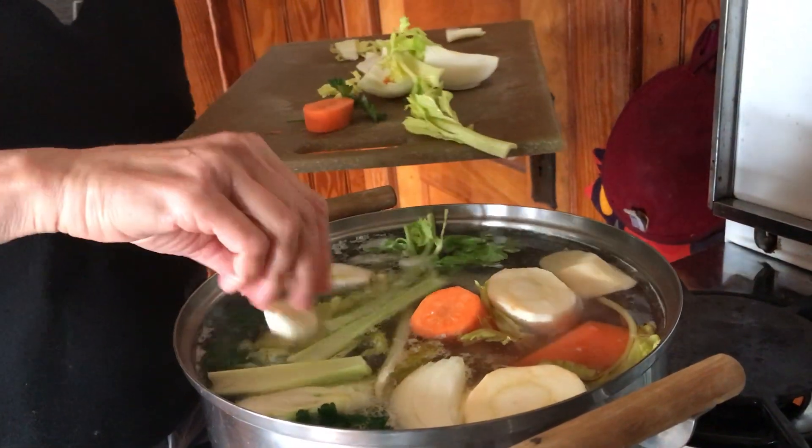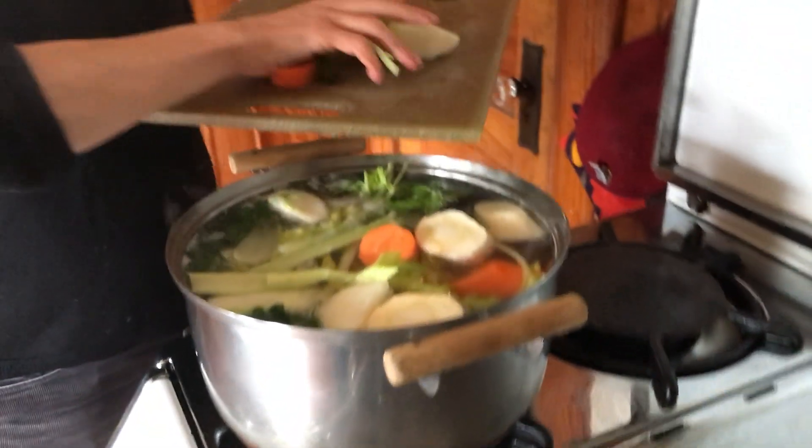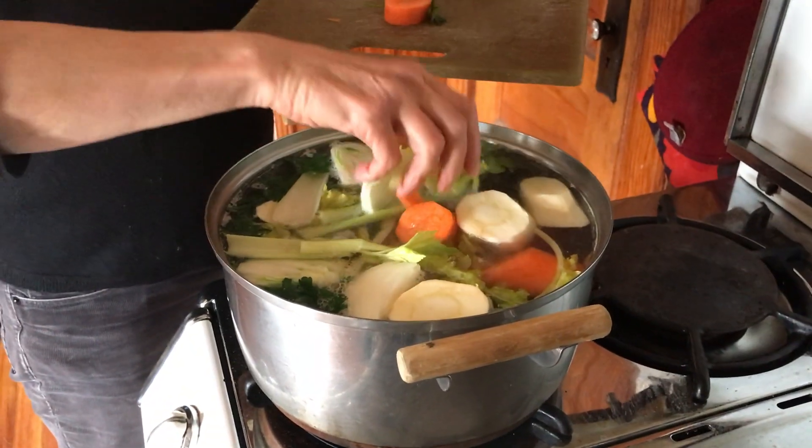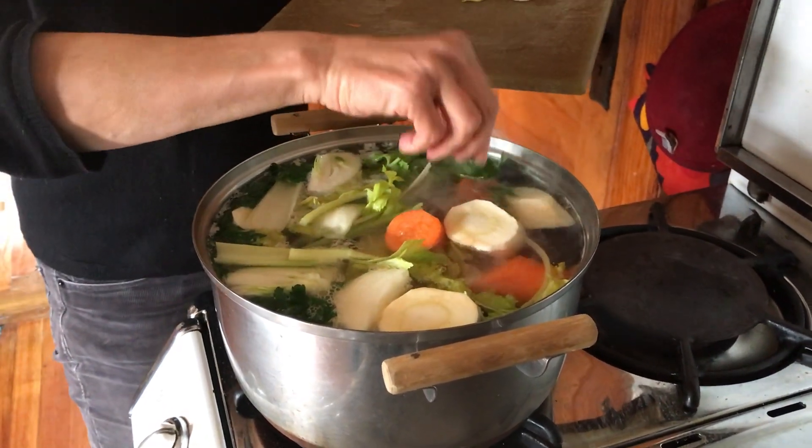We may have filled the pot a little too much, but it will all come down eventually. We added about a tablespoon of salt.